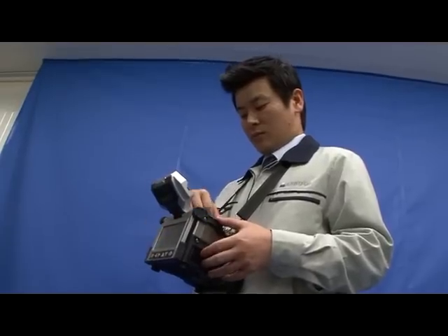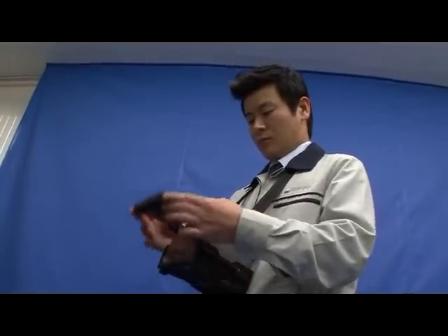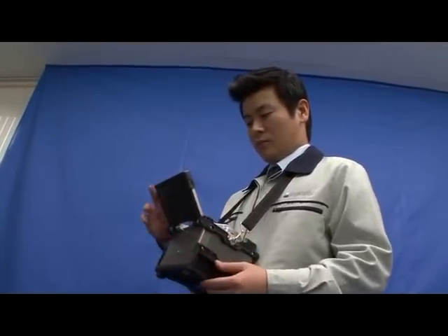As you can see, it is the most small-sized, the most lightweight, and the most fast core alignment fusion splicer among existing fusion splicers.